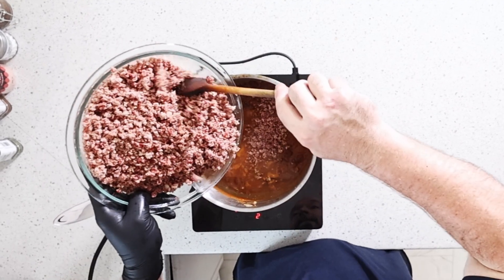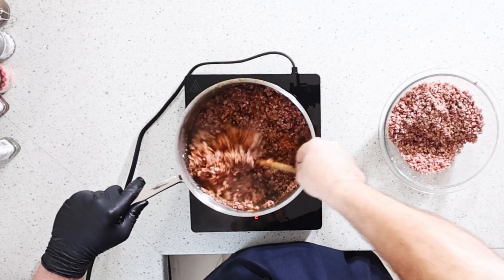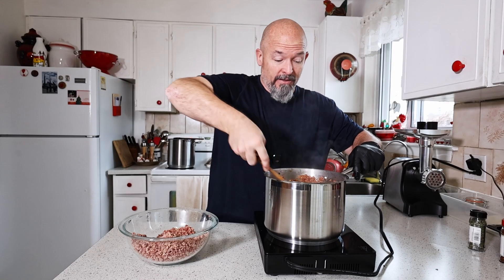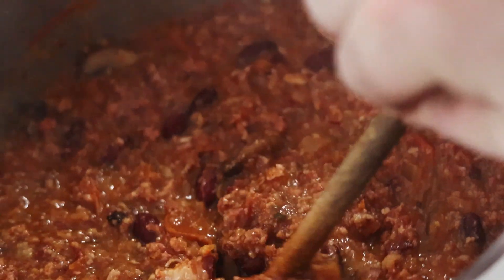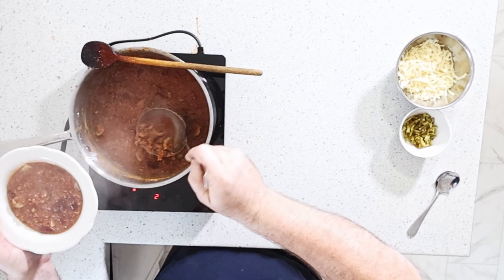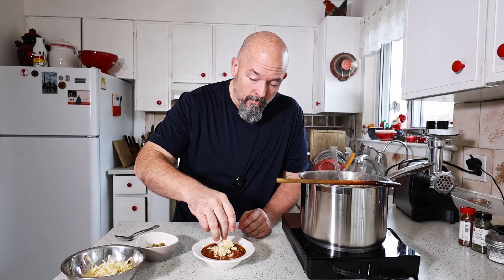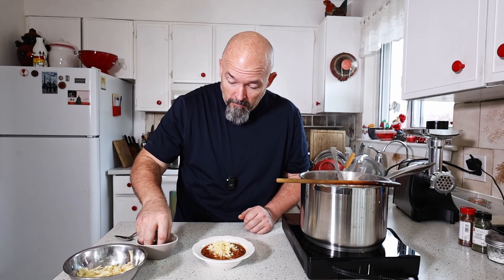I've got this bowl full — we're gonna add it to the pot. I'm not sure how much I'll need, but I'm just gonna mix this in and let it simmer a bit longer. It's been simmering for another 15 minutes — I just want everything to get to know each other. I did add a touch more water to get it where I want it. Looks beautiful. I also have some cold smoked cheddar cheese — I'll put the link up.